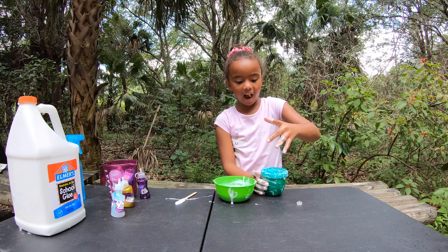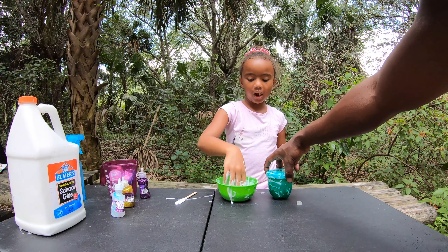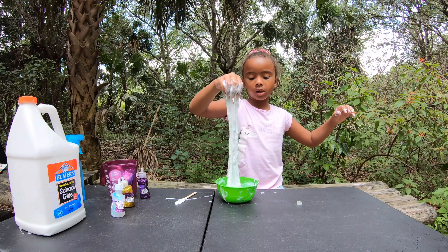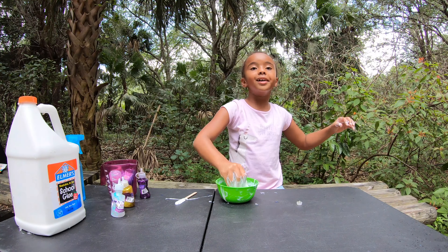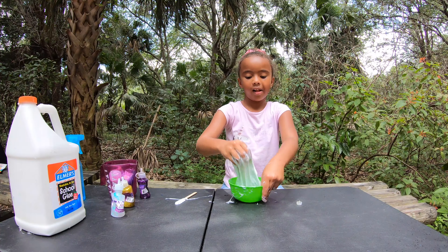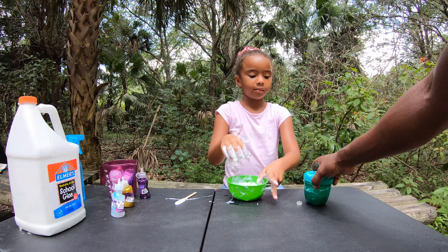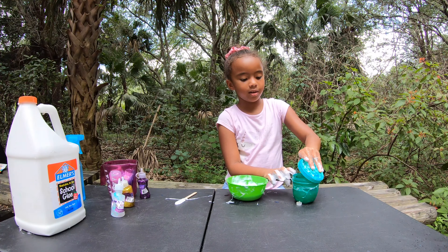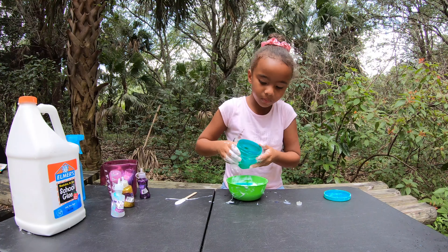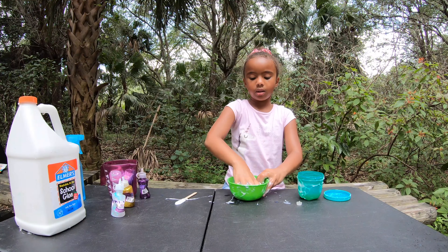You got to turn it. I can't — my hand is slippery. My hand is slippery now too. I can open it. I need to pour a lot more. I'm leaving it open because I need some more.